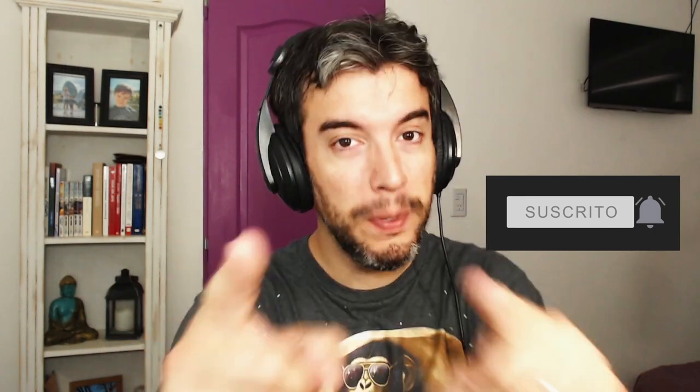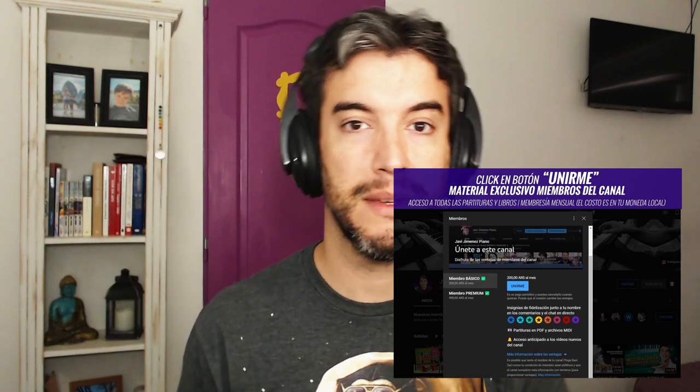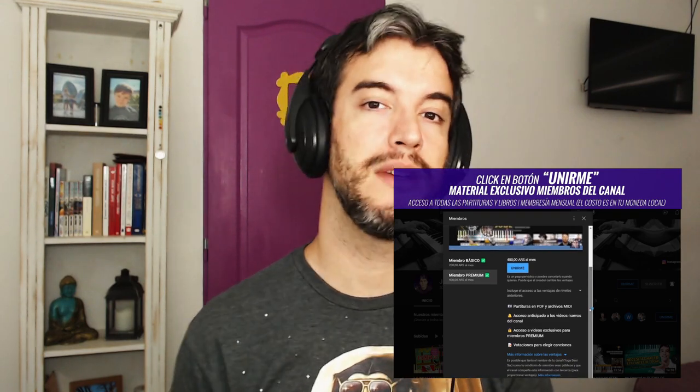Well, welcome to the new series — your first song, canciones to learn quickly, a very simplified version. For those who want to discover the full part, it is exclusive to channel members via the UNIRME button below. You can click there and access all the advantages and benefits: downloading sheet music, PDFs, books, exclusive member videos, and proposing topics in monthly votations. All the information is in the video description.